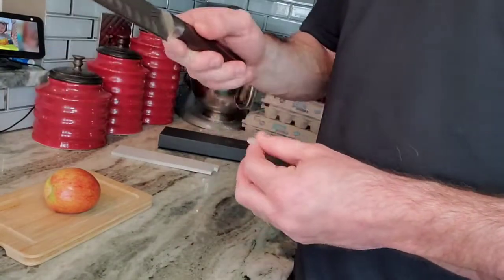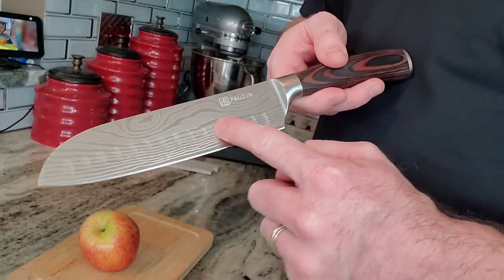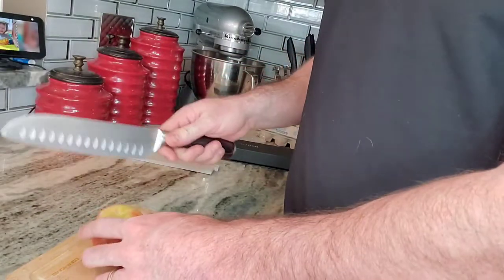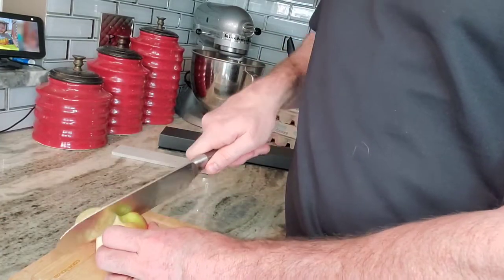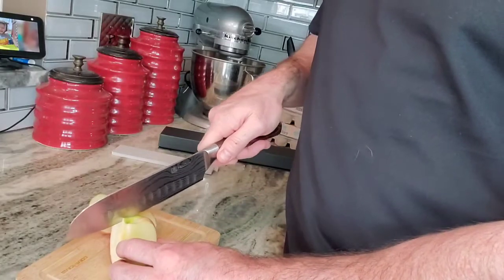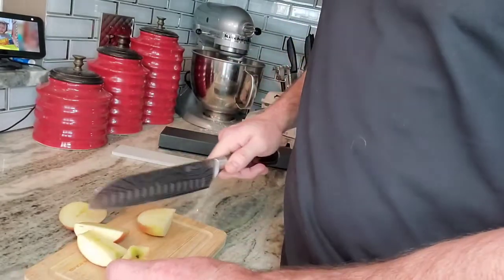With this Santoku knife, it's specifically designed with dimples on the blade to make cutting through your product or your produce really easy. What I'm going to do now is just cut through my apple, and I'm applying very, very little pressure here.